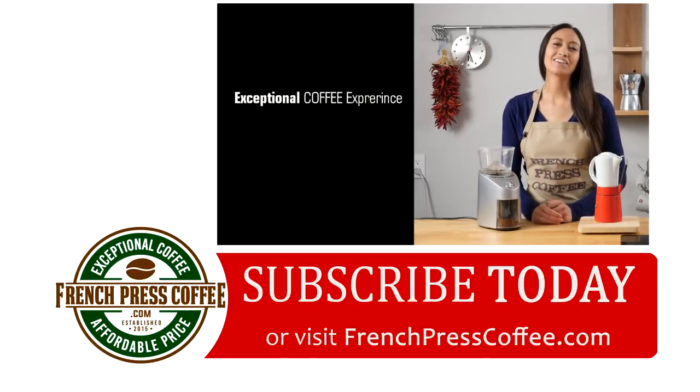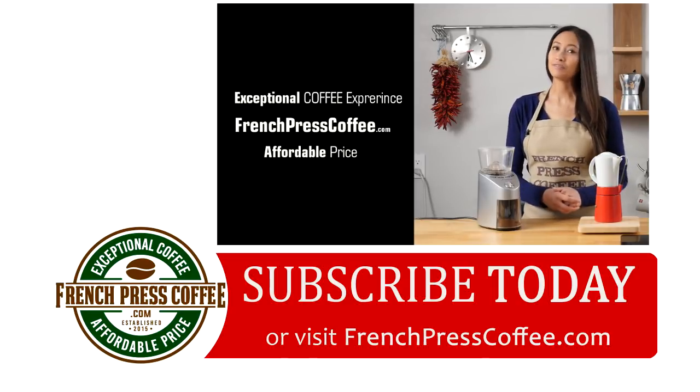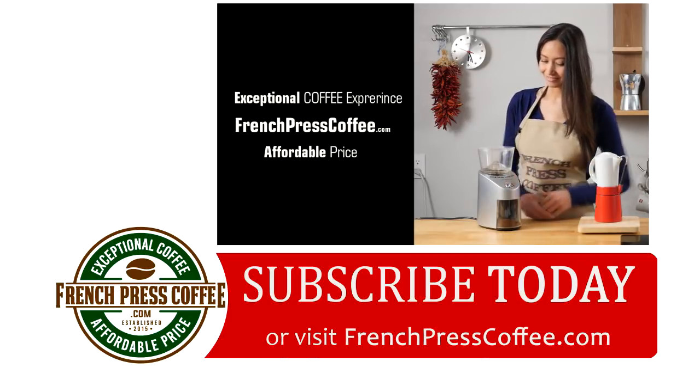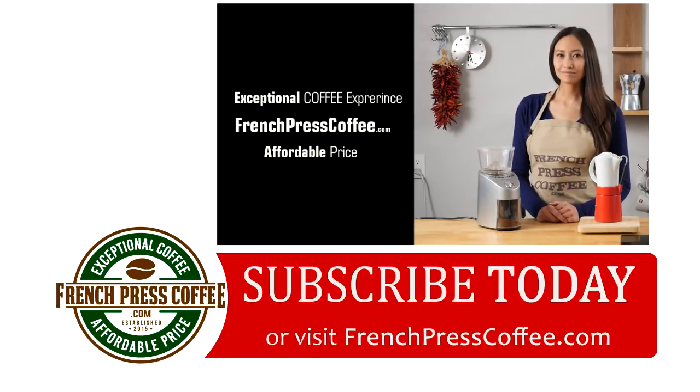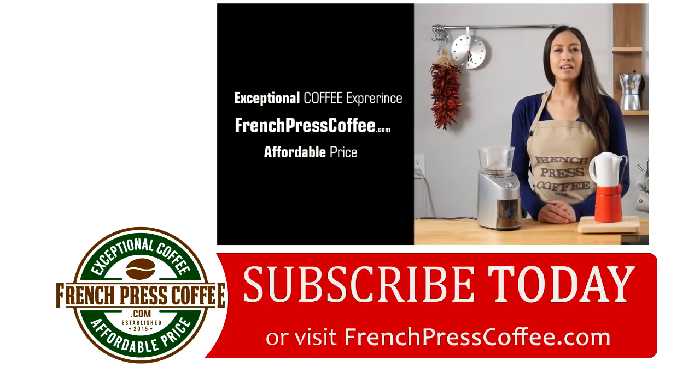If you liked that video, go ahead and give us a like, and while you're at it, why don't you subscribe to our channel? And now for the coffee quote: "I would stop drinking coffee, but I'm no quitter."